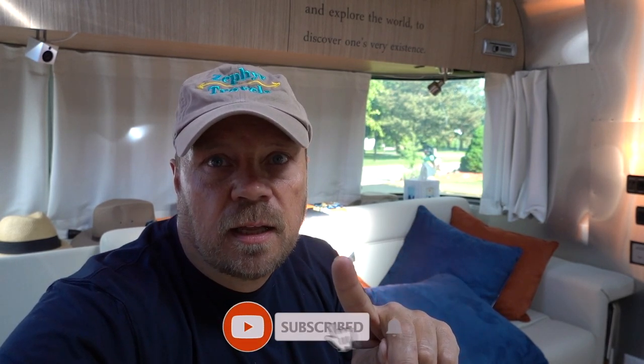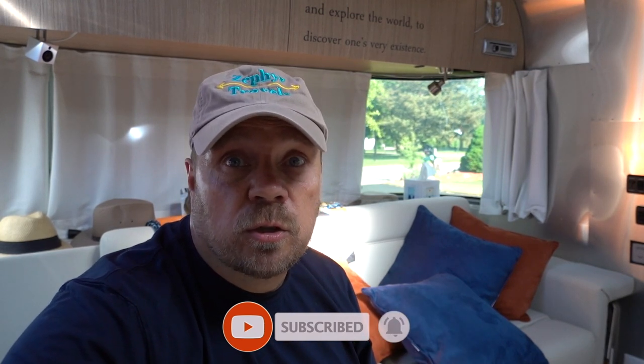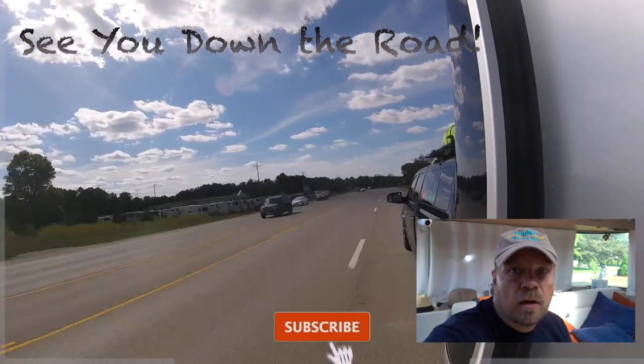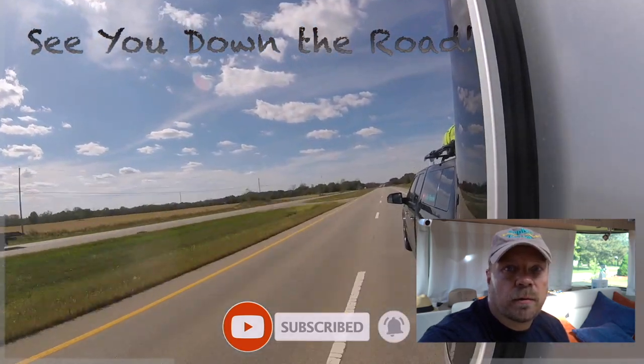We have new batteries on order, a new inverter on order, and a battery monitor on order. In the next video, we're going to go through installing all of that. I hope you enjoyed this video. If you did, please give us a thumbs up. Subscribe to the channel if you haven't done so already, and hit the bell for notifications so you don't miss the next video when we go over the next level of our solar system. For now, everybody out there, please stay safe and we will see you all down the road. Bye.